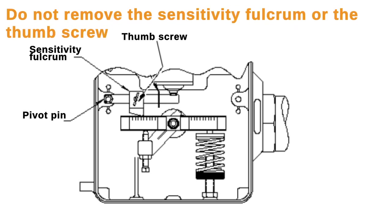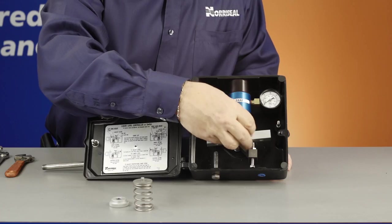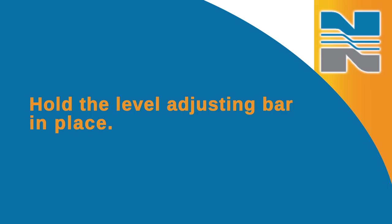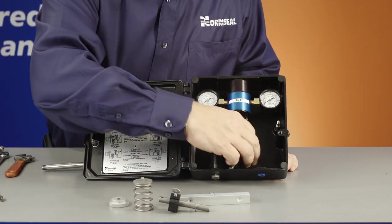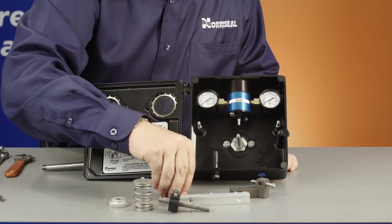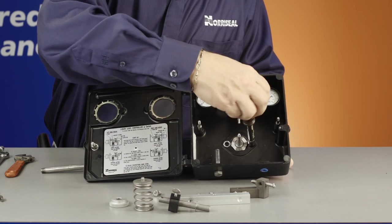Also, don't remove the sensitivity fulcrum or the thumb screw. Now remove the lock nut from the torque bar and slide the torque bar off of the shaft. Hold the level adjusting bar in place and loosen the two cap screws until it is free on the shaft. You don't need to remove or adjust the adjusting screw unless you're converting the case mounting. Simply slide the level adjusting bar from the shaft, then slide the spacer from the shaft. Finally, remove the two cap screws holding the case to the body and remove the case from the body.